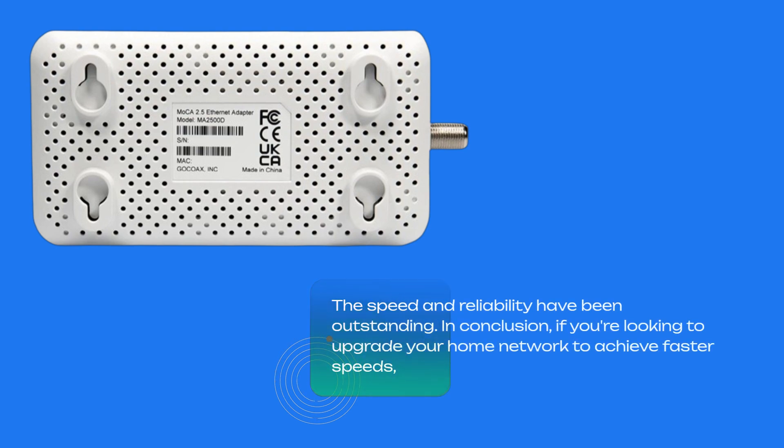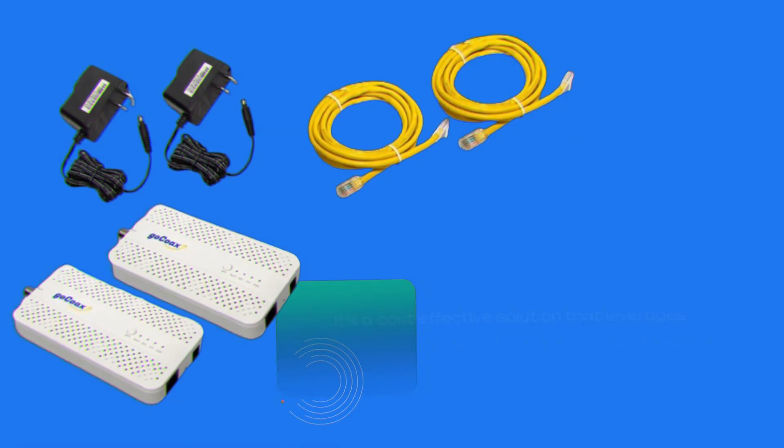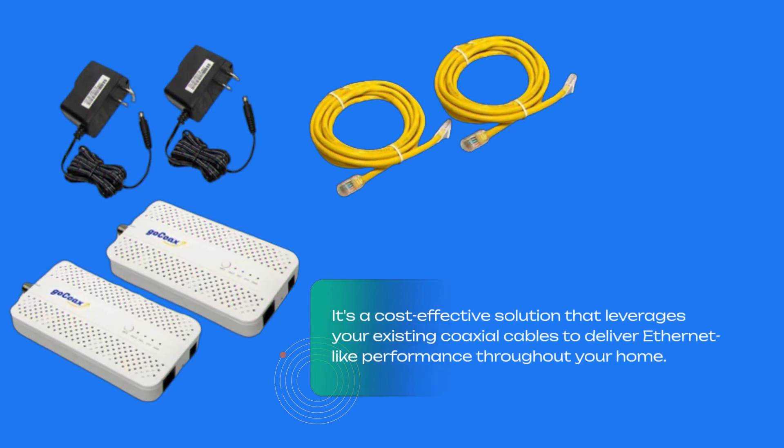In conclusion, if you're looking to upgrade your home network to achieve faster speeds, lower latency, and more reliable connectivity, the GoCoax MoCA 2.5 adapter is definitely worth considering. It's a cost-effective solution that leverages your existing coaxial cables to deliver Ethernet-like performance throughout your home.